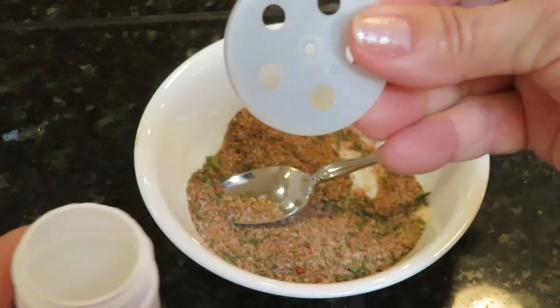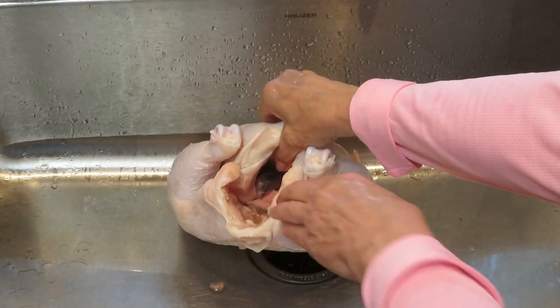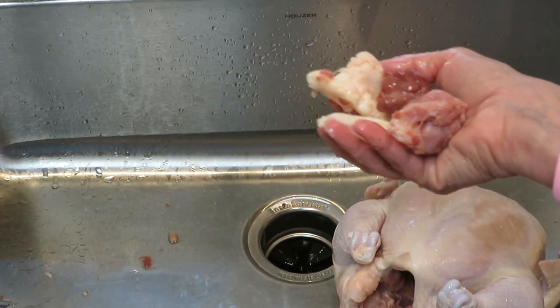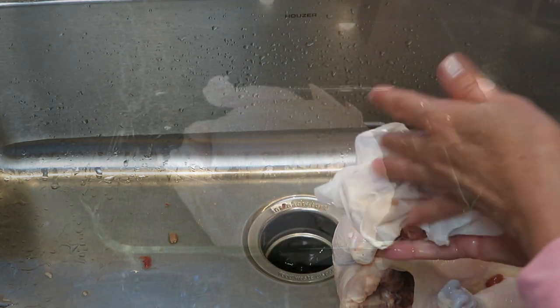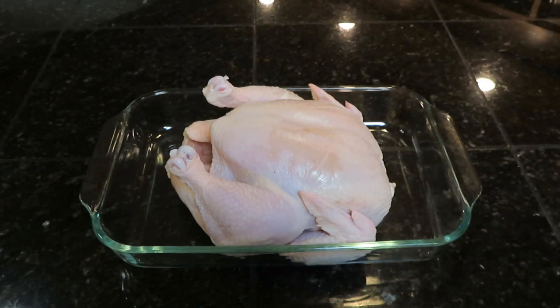Make sure you remove any excess packaging and reach inside the cavity for any parts — sometimes they're in a packet and sometimes they're in there loose. Now we're ready to sprinkle the chicken with our seasoning mix. I've rinsed it and patted it dry, making sure there's nothing left in the cavities.